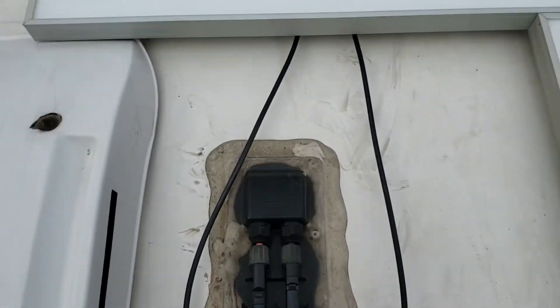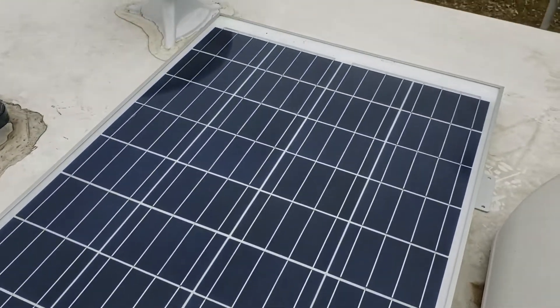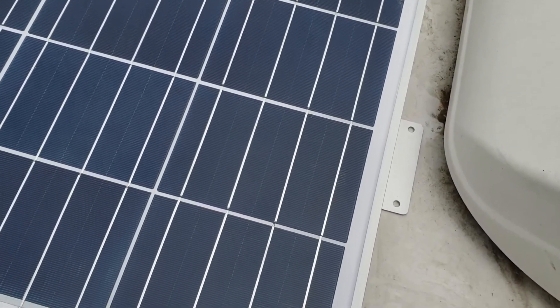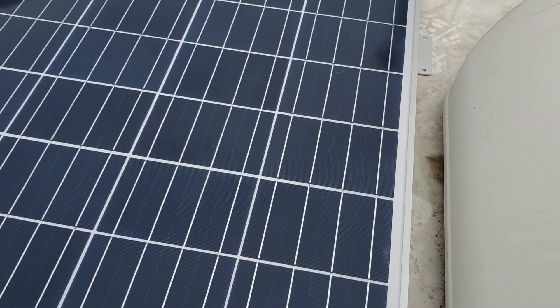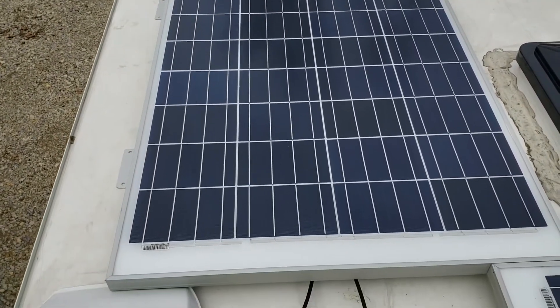Now I need to make sure I've got the power routed correctly down below, and then I'll screw the panels down to the roof. After screwing them down, you need to apply Dicor self-leveling sealant to protect the penetrations. That'll be nice and easy. I think it looks pretty good.